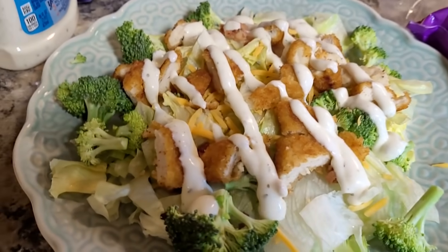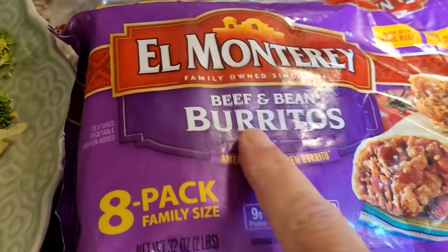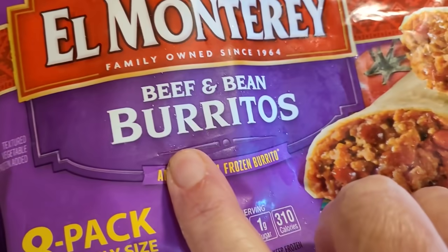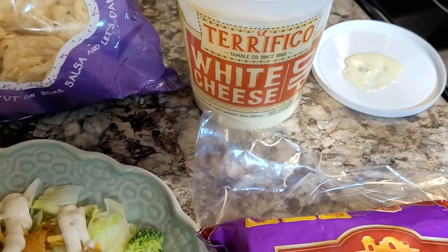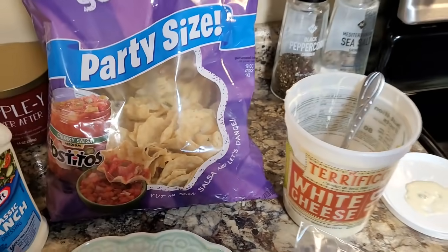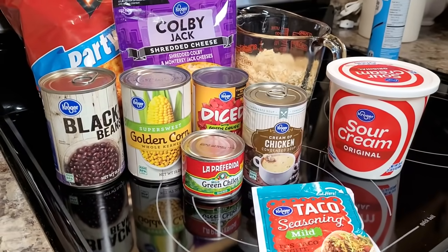We loved Cheeseburger in Paradise. Then we had leftovers from the last two nights to finish off, so just a quick peek at a mid-week night: I had a fried chicken tender salad, my husband ate some burritos with chips and cheese.